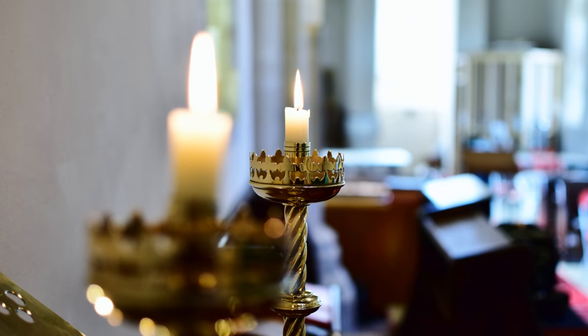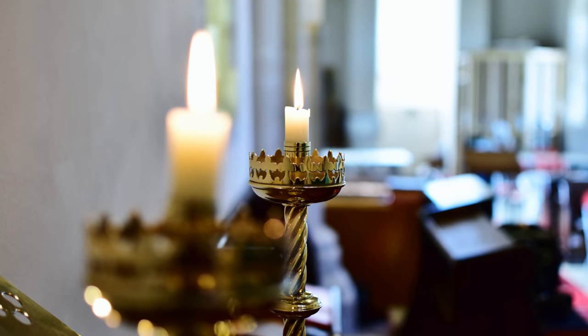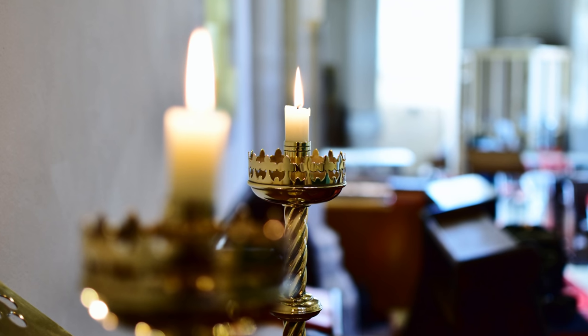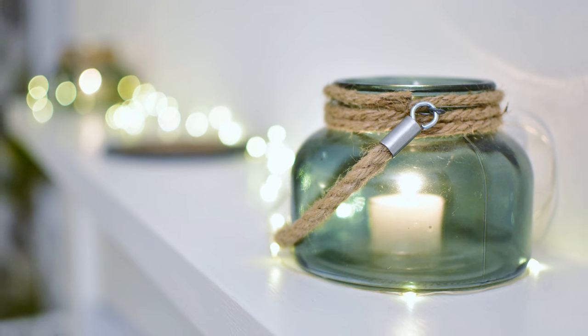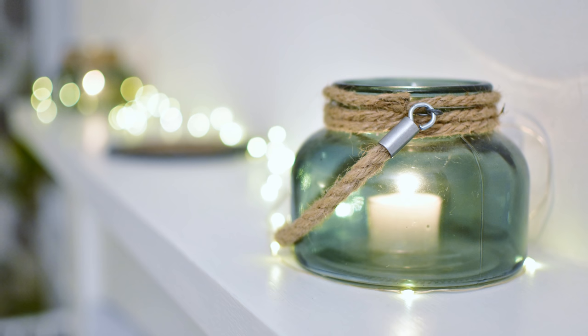The maximum aperture of f1.8 is also very bright, meaning you can keep shooting with decent shutter speeds in darker situations, so a lot of users might be getting this lens to get family snapshots and pictures indoors.